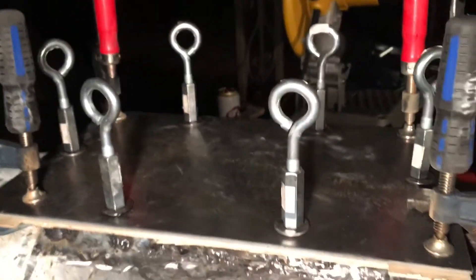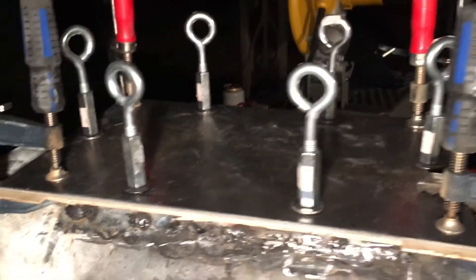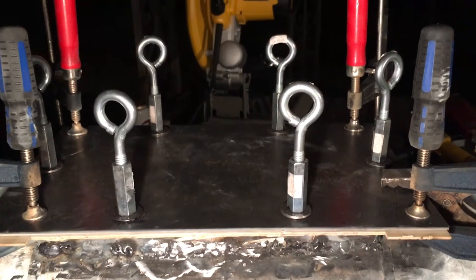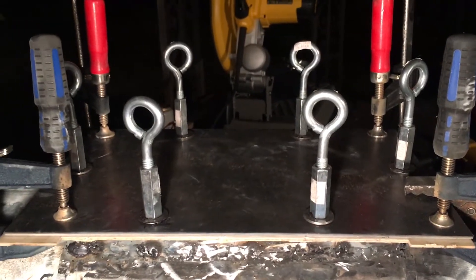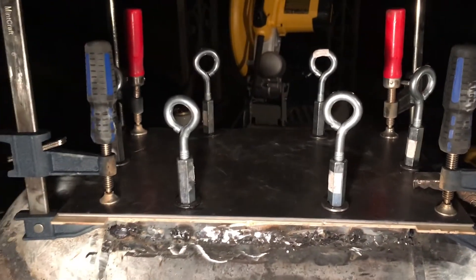We've got these eye bolts that we're gonna put on here — we're just gonna tack weld the eye bolts into those couplers, and then we can use a screwdriver or something to crack those off later when we're ready to open and close the door. We should have a pretty good seal, and then we might fire it tonight. We'll see.